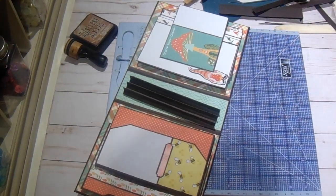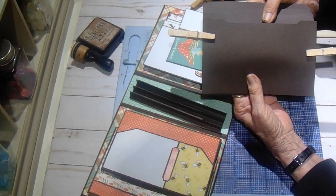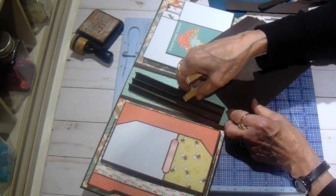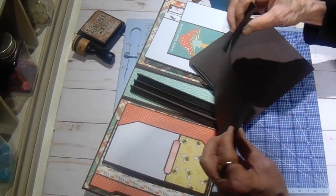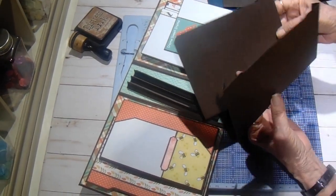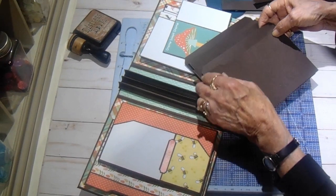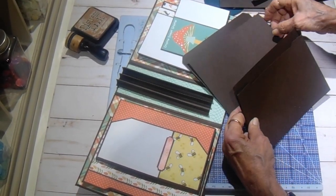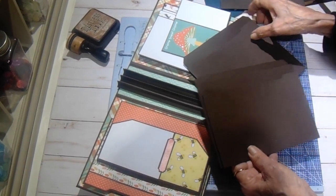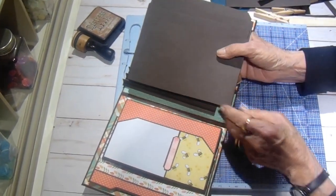I have three pocket pages and I have stair-stepped them. What I did was I cut each one of the front pieces - that is the piece scored at a half on each side, and I notched it. On the back piece, which is the flat piece, I just angle-cut the corners so it makes a pocket. The second one will be just a little bit longer - actually a half inch. So you have one pocket here, a second pocket here, and then a third, and they're stair-stepped so when you see them in the album they'll be graduated like a waterfall.